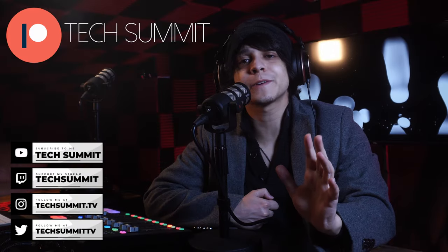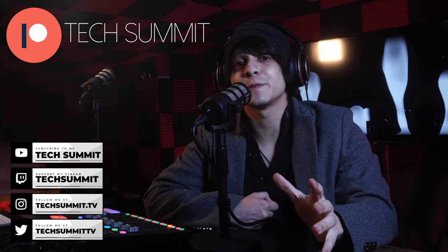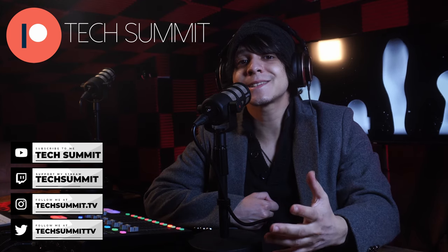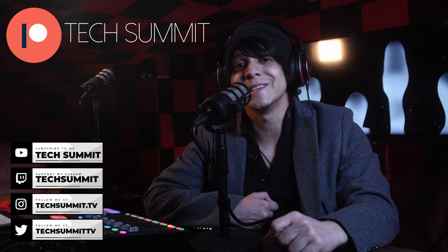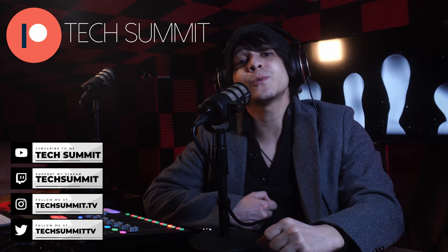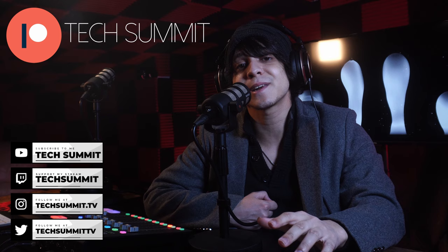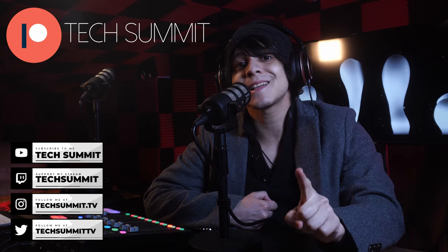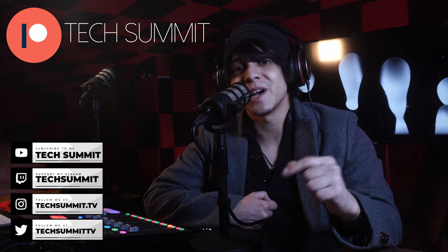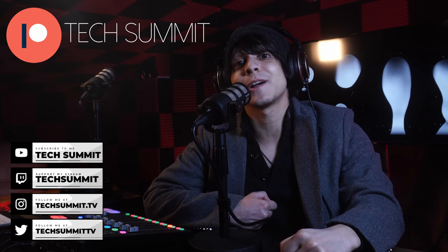Before we continue, don't forget that I have a Twitch channel that you can go ahead and follow me on for live microphone reviews and much more. You're also going to find my Twitter, my Instagram, and a link to the Tech Summit Discord in the description — so come join the community. We've also opened up a Patreon where if you join, you'll be automatically entered to win one tech gadget every month in our exclusive giveaways. Details are down below.